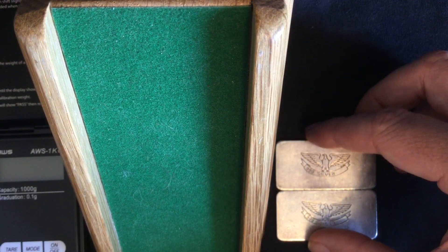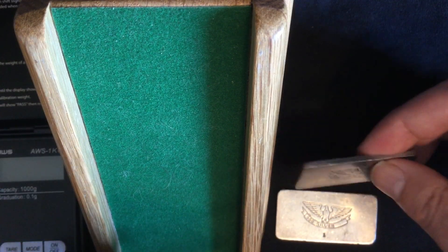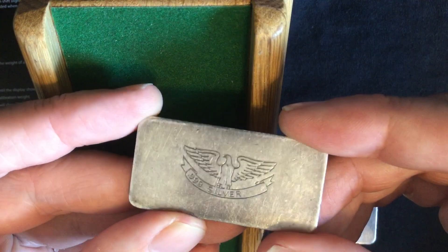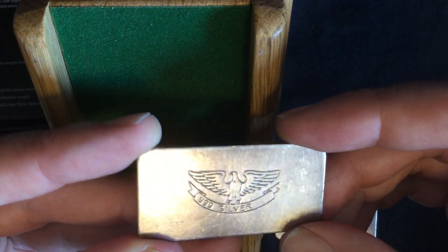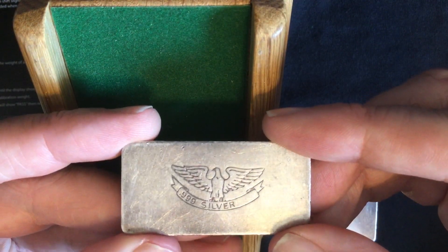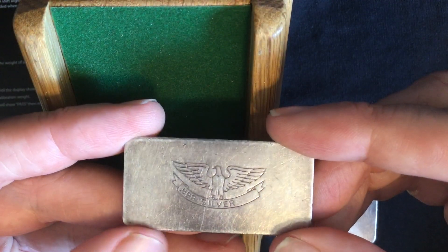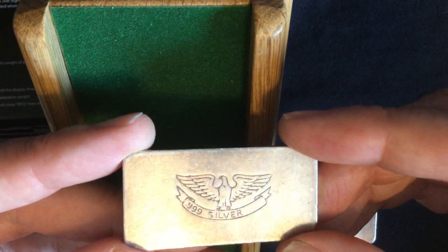I purchased some plain silver bars from my local coin shop a while ago. As you can see, it's just a plain encused stamped silver eagle design on the piece, with the wing spread and a ribbon that has .999 silver inscribed, left justified. Quite an interesting piece.